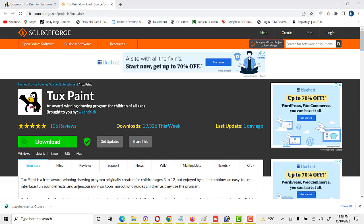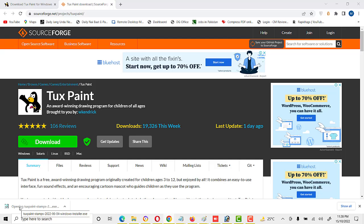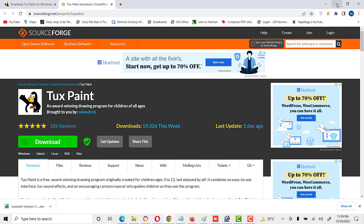Friends, our download is completed. Now we will install the stamps — click on it, then click Yes.